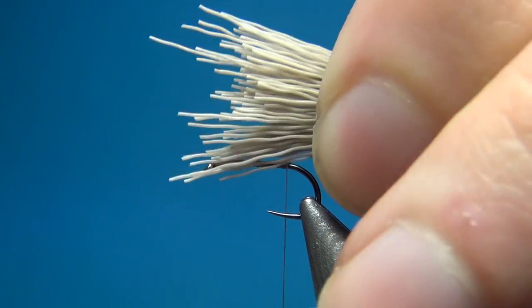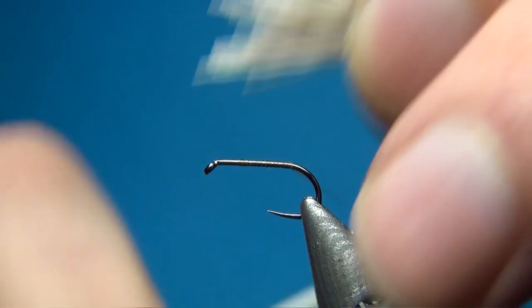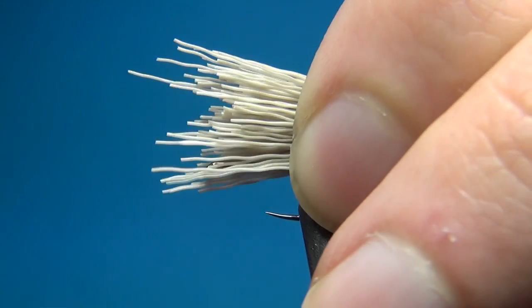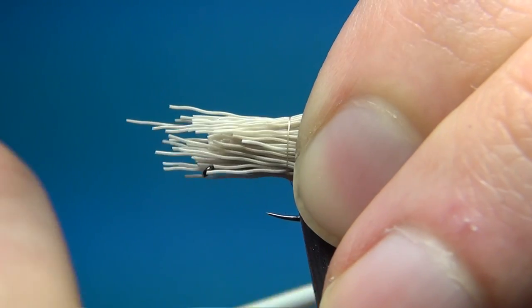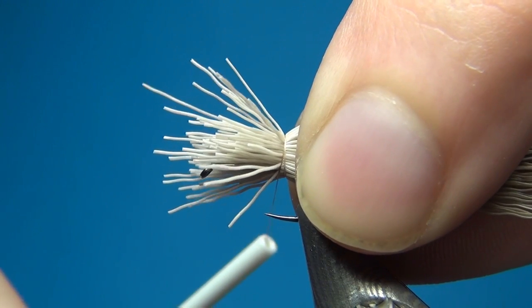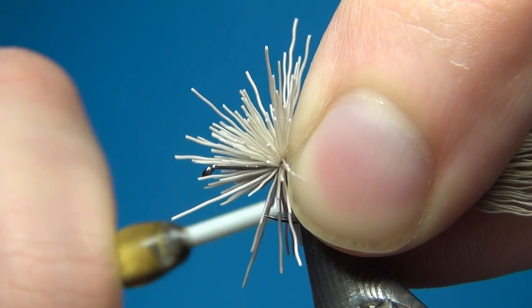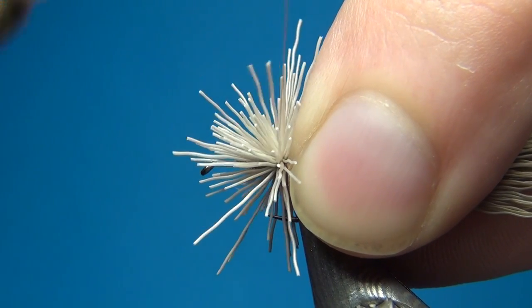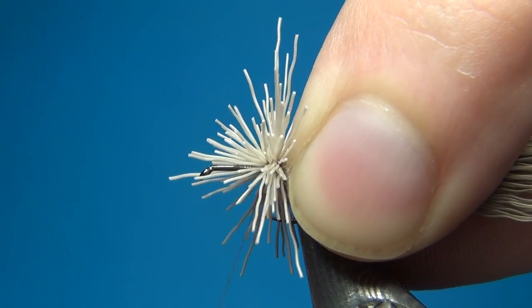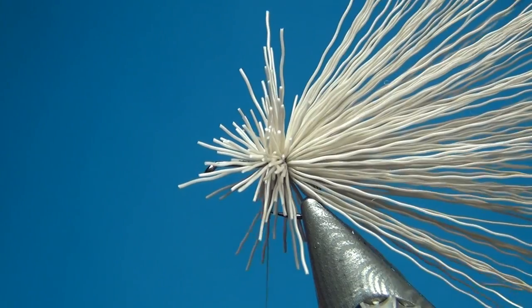We are just going to tie it in as a tail — so that we get a little bit of fiber sticking out to the back. What I am going to do is do two loose turns, keep hold of these really well, and then start tightening down. As I do this I am going to go forward through the ends.